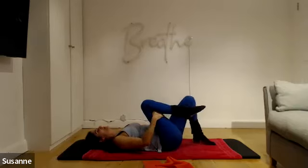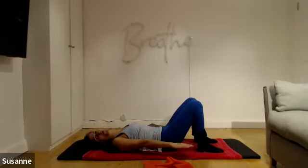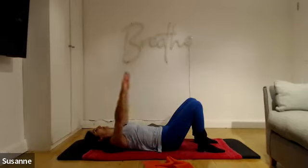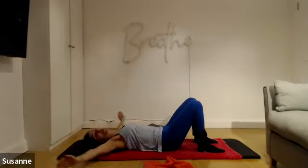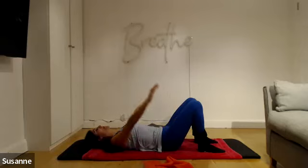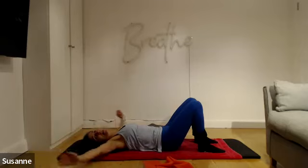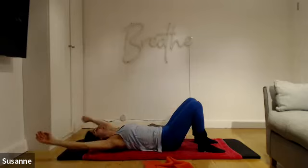We're now going to go into a double leg stretch — we're going to build it up. Place your feet on the floor, imprint that lower back. Arms are now hovering alongside your body, a bit like the hundred position. We're going to lift our arms to our ears, straight up, then a semi-circle along the floor back to our hips. Arms in a straight line up to your ears, keep the lower back imprinted, and semi-circle back down. A little bit faster: arms to ears, and around.